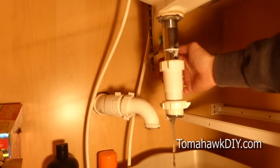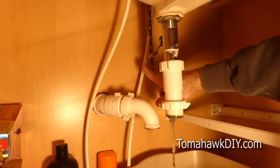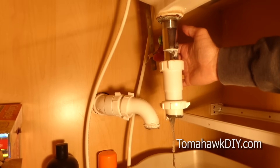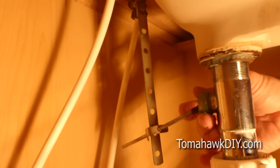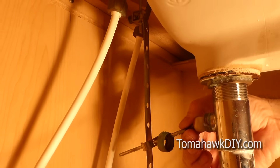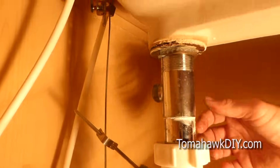Now the next thing we're going to do is disconnect back here. There's this rod that actually goes back to the drain plug up above. So to undo that, we've got to unscrew this — this one's gotten a little bit of corrosion on it. We're going to pull out the piece, and that's going to allow us to pull this guy out. We're going to set this aside, but we're going to clean this off.